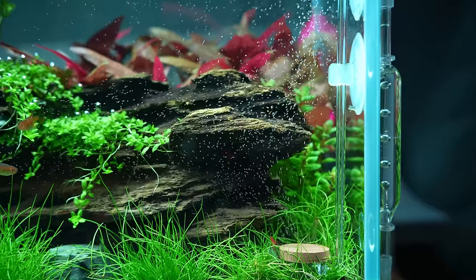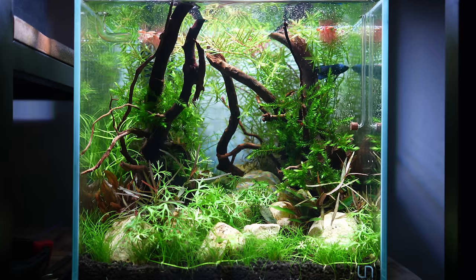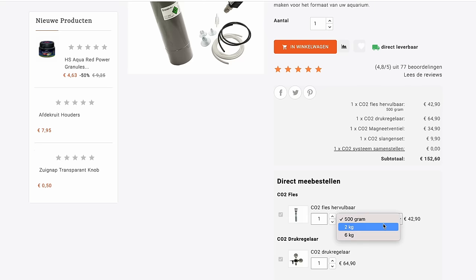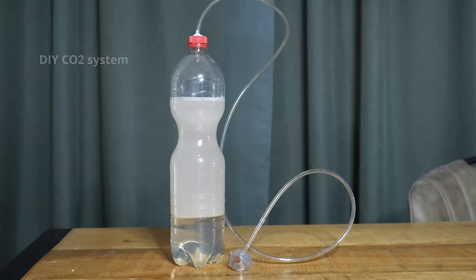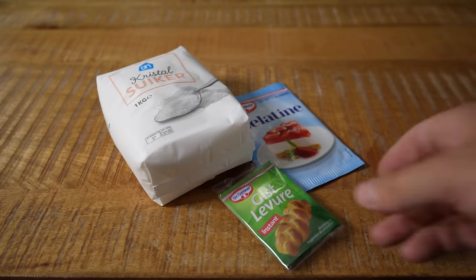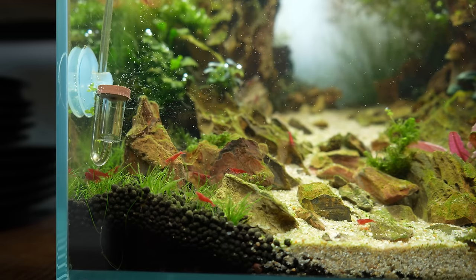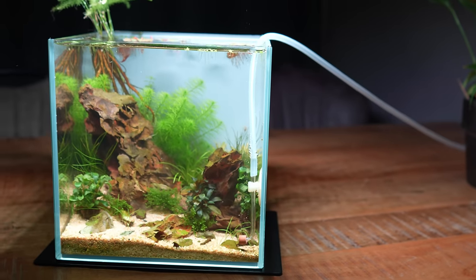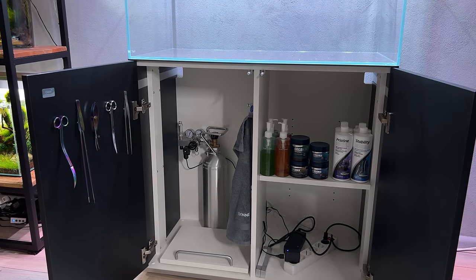Now let's talk about CO2. As mentioned, this is optional but highly recommended. The main reason I use CO2 is because I want my plants to grow fast, especially in the beginning, and look as good as possible — so I'd definitely recommend buying a CO2 system. A good quality professional CO2 system is quite expensive, and when I started I didn't have the money for one. So for a long time I used a DIY CO2 system made from an empty soda bottle filled with sugar and yeast, and I've perfected the recipe so it gives a very stable amount of CO2 for a long time. I'll leave a link in the video description if you want to try that. If you're sure you're going to enjoy this hobby for many years, I'd definitely recommend investing in a professional CO2 system.